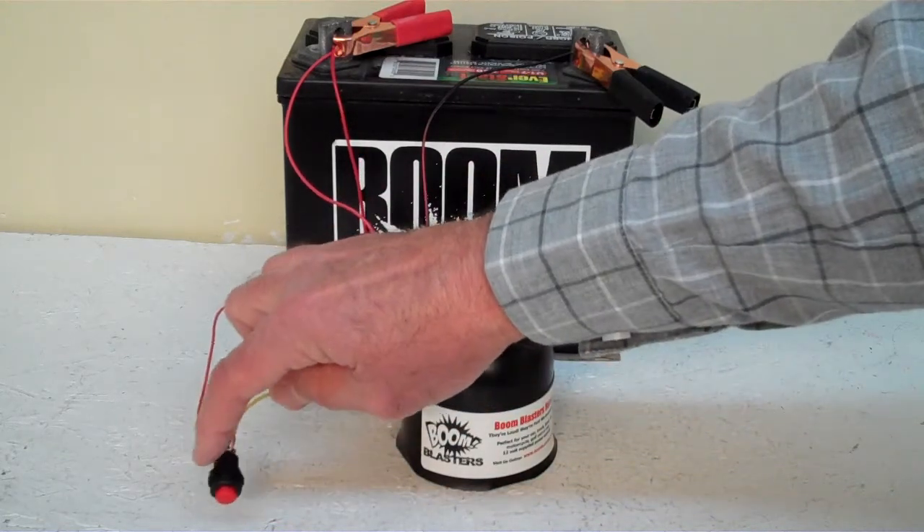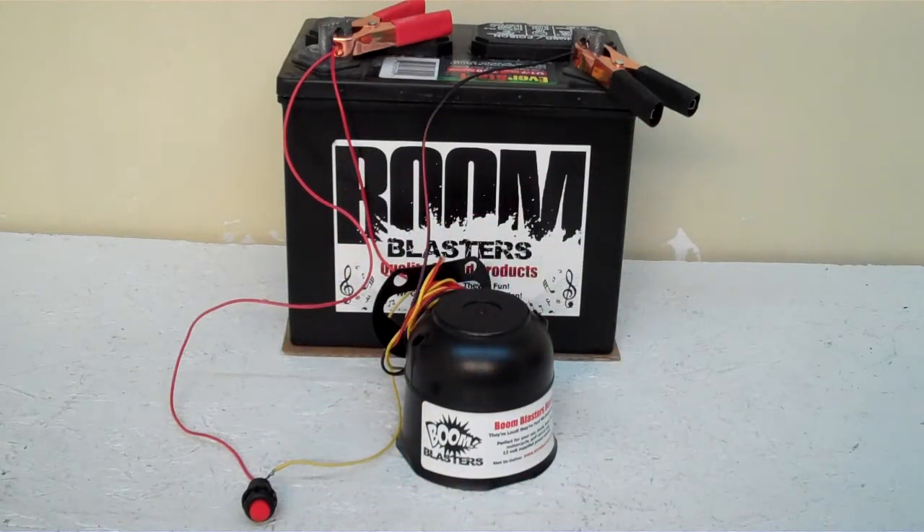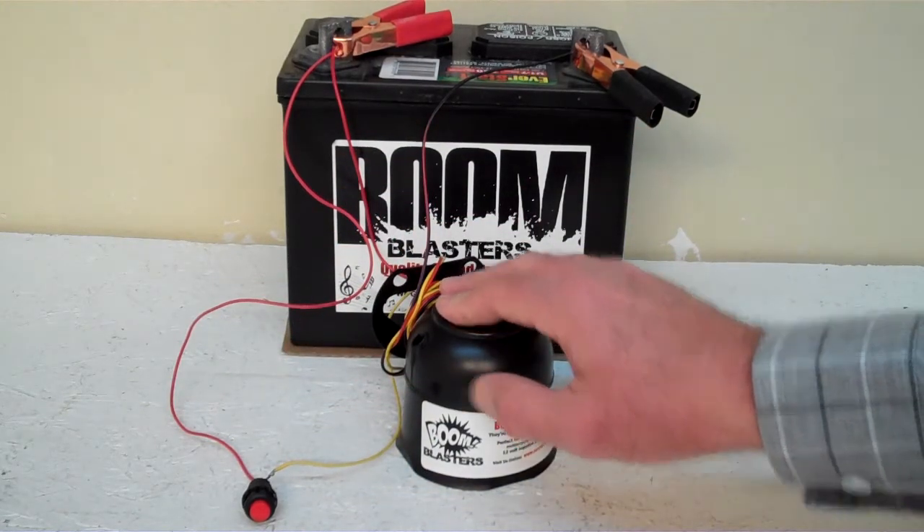Then you just run your yellow wire to one side of the button which is included, and you simply run another 12 volt wire to the other side of the button and you're good to go. So this is our Tripod Sounds car horn.